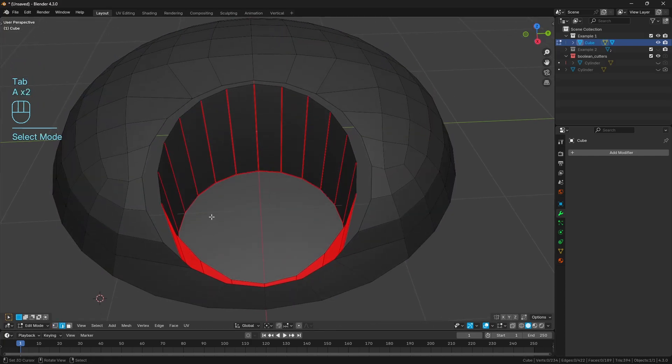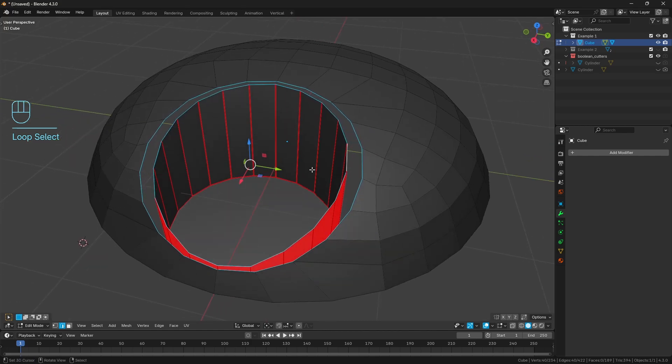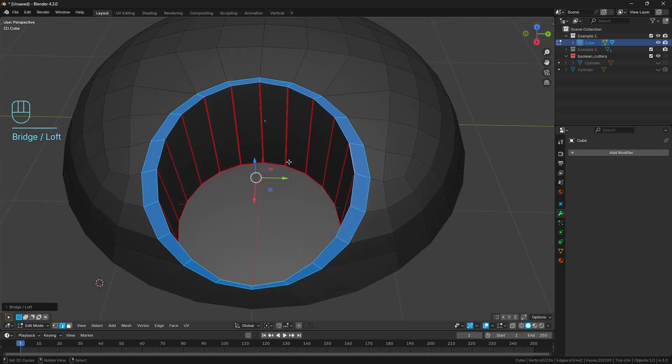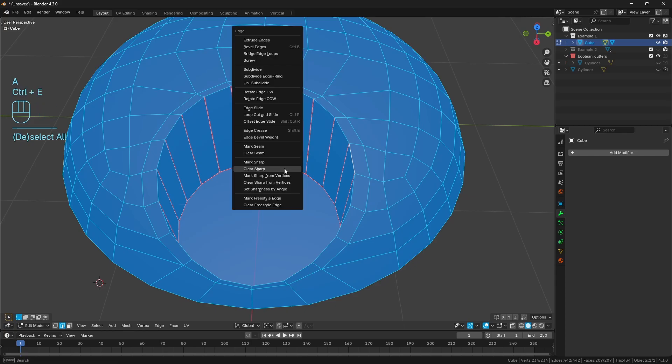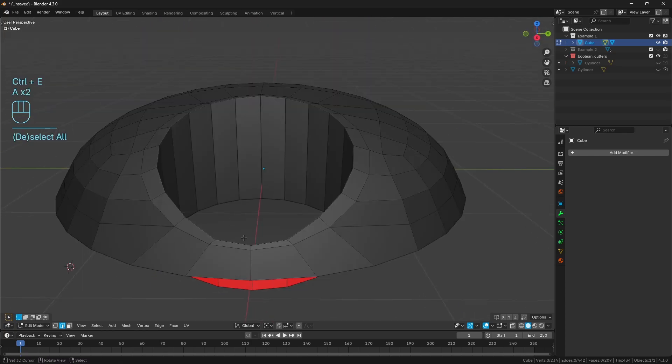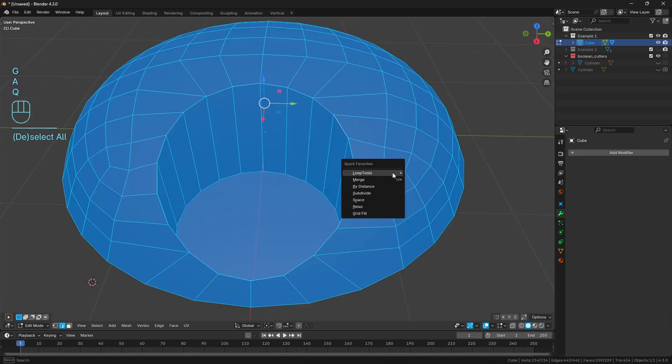With that done, we can have the boolean operation area selected, Shift select the protein shaker lid, and go Ctrl J to join the meshes back together. Then Alt select the outer loop, Alt select the inner loop of our boolean operation, and use the Loop Tools Bridge operation - now it's all nicely connected. From here we can do a little bit of cleanup: first clear all the sharps.